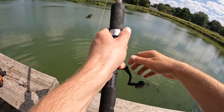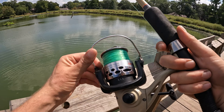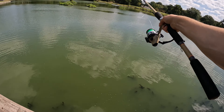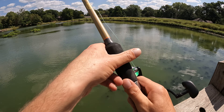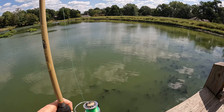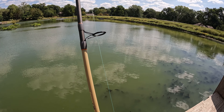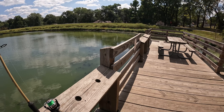Maybe we'll get a bigger kitty catfish on this live bluegill here — fingers crossed. Or a flathead. Flathead is what we're really fishing for. I caught a six or seven pounder out of here.